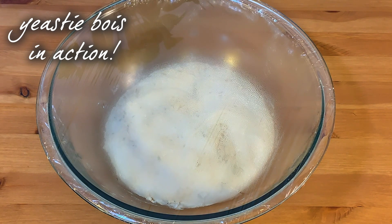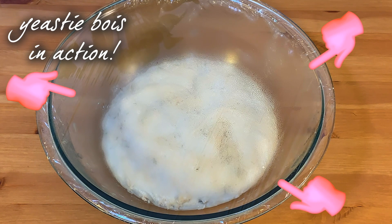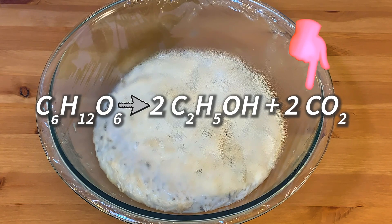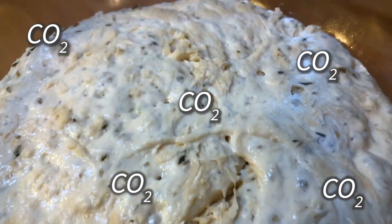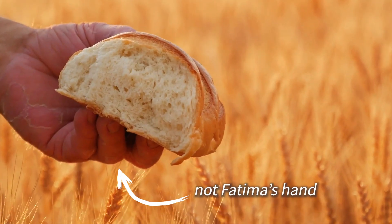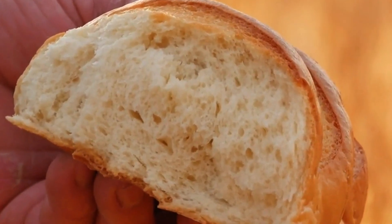It's getting bigger! Or at least it looks like it. The yeast is eating the starches, the sugars in the flour to gain energy, and they're releasing carbon dioxide gas. This process is called fermentation, and yeast are really, really good at it. And at the same time, a type of protein called gluten forms when flour and water are combined, and it helps trap the carbon dioxide bubbles the yeast make, making airy, bubbly dough.